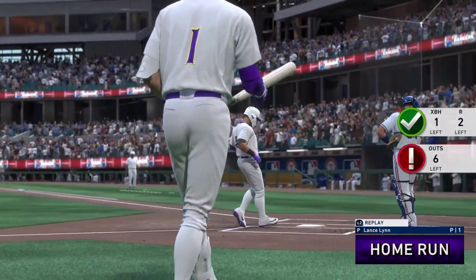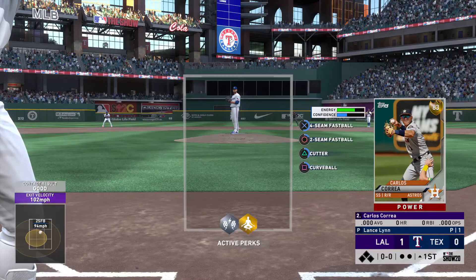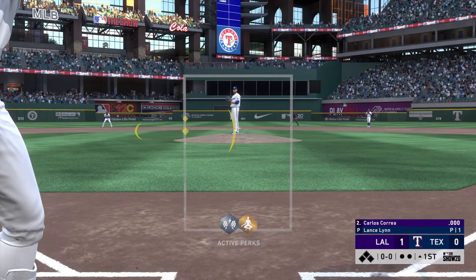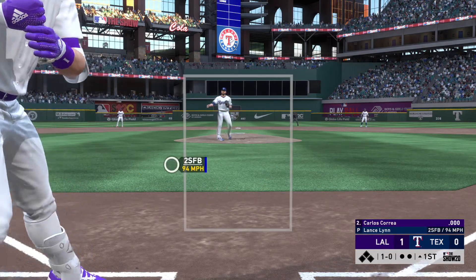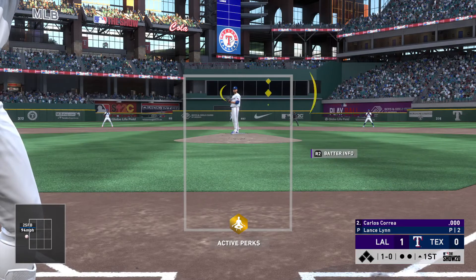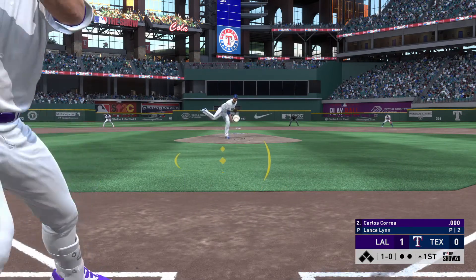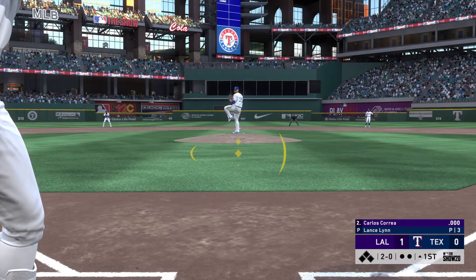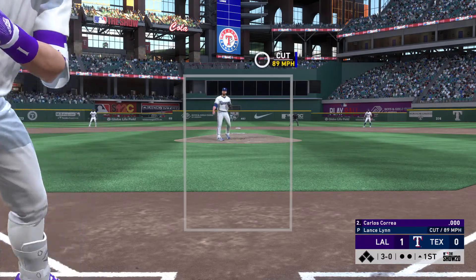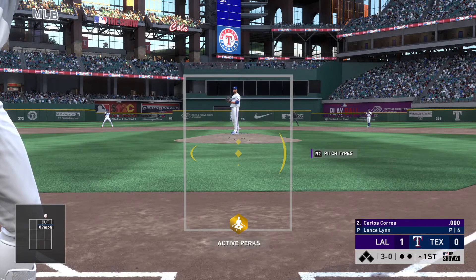Next to swing the bat will be Carlos Correa, as he takes a fastball off the plate for a ball one, no strike. Correa brings a ton of pop to the plate with him, particularly against right-handed pitching. Some guys don't drive the ball as well when facing a pitcher who throws from the same side they swing the bat.